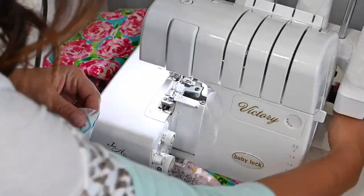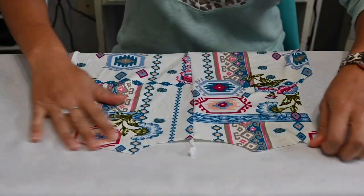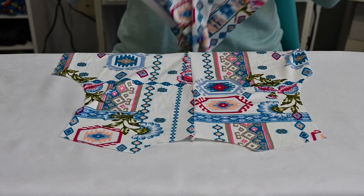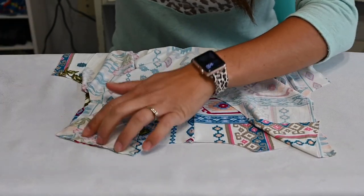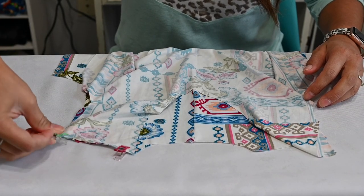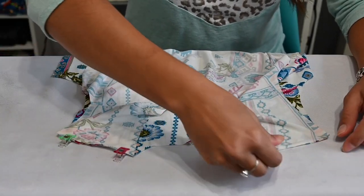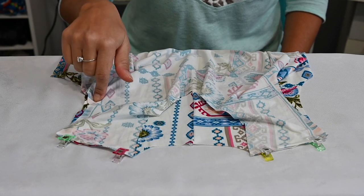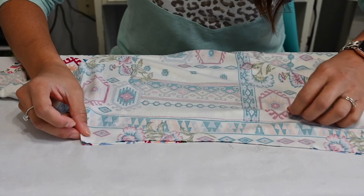Let's go ahead and pin and sew. You can go ahead and open that up and steam it. Then we're going to grab our shoulders and put it face up on our board. For the scoop neck or turtleneck version, we're going to go ahead and sew our shoulders and our sides. I am doing the scooped version on this bodysuit. But if you are doing the wrap version and need help with the first part, check out our second video. After we sew the shoulders, we're also going to sew our side seams together.